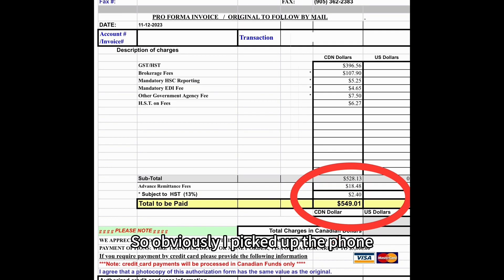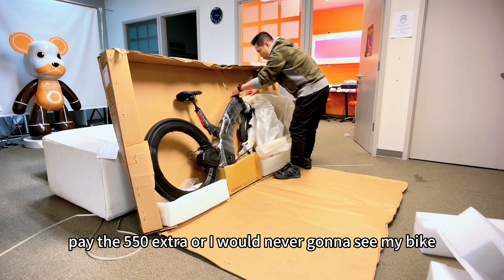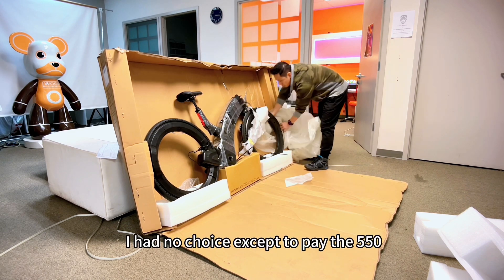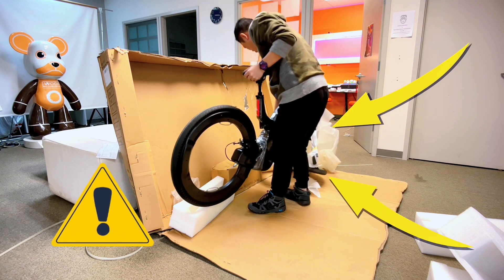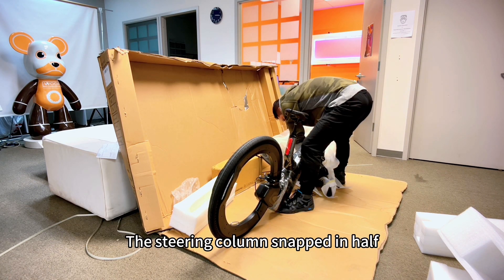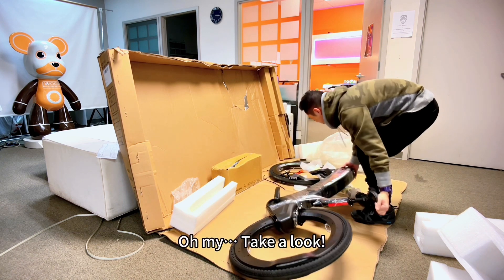That's a lot of money. Obviously I picked up the phone, I tried to email Revo — no responses. I even went up the chain and tried to get hold of FlowShip, which was the freight forwarder for all these bikes on behalf of Revo — no luck there either. So either I had to bite the bullet and pay the $550, or I was never going to see my bike. I had no choice except to pay the $550.